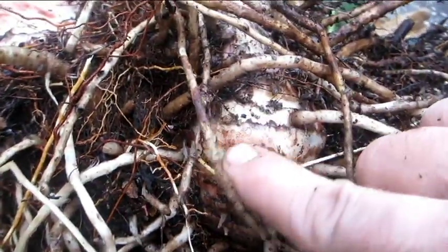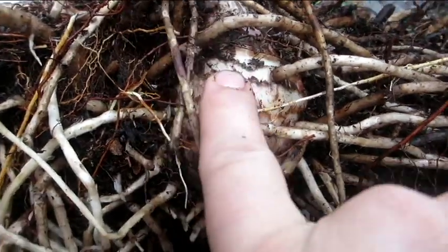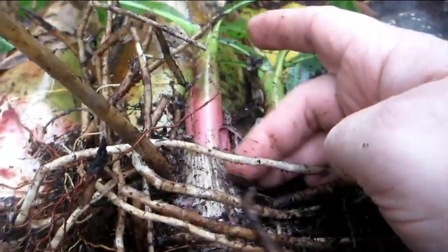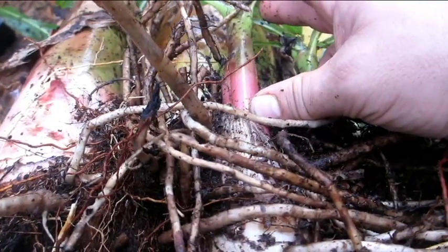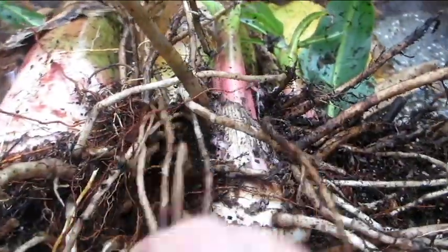This corm down here is actual true stem tissue, and it contains meristem tissue. If I were to cut this off up here, this portion up here would die — it wouldn't live. No matter what you did, you couldn't get it to grow roots. It doesn't contain meristem tissue; it doesn't have the ability to do that.